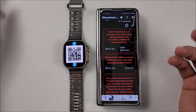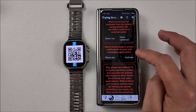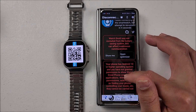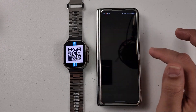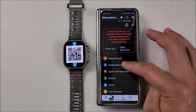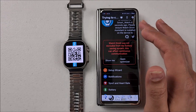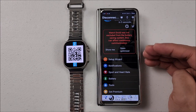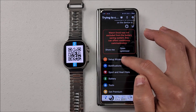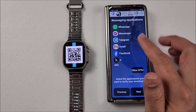At this point, let's give all the permissions and activate the things we need. WatchDroid needs access to notifications — activate that. Now go back, that step is done. Grant the permissions for 'Appear on top of other applications.' To make sure this runs very well, go to the app settings on the smartphone and let it run in the background, excluded from the battery saving mode.